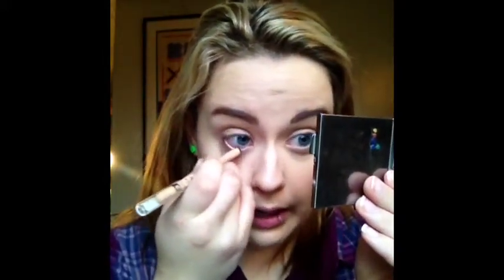Moving on to the eyes — again really simple, just to make me look awake. First I'm going to take my Rimmel Scandalize pencil in Nude and line my waterline just to open up my eyes. You can see that eye looks more open and awake. I've already primed my lids with MAC Paint Pot in Rubenesque — it's a very peachy gold color. You could just stop there, put some mascara on and go, but I want to do a little bit extra.